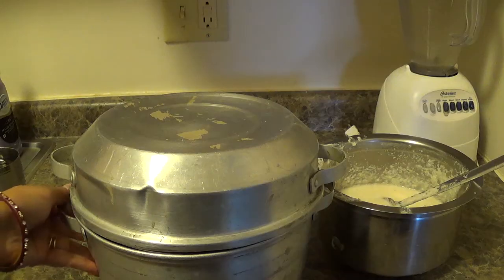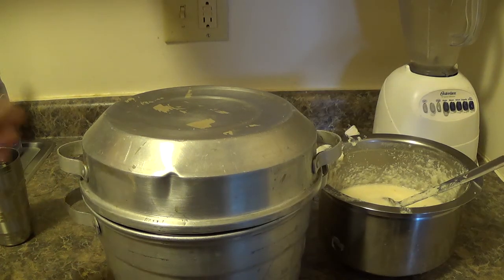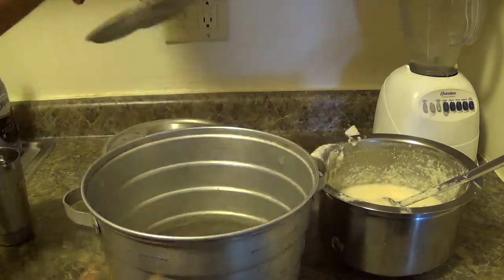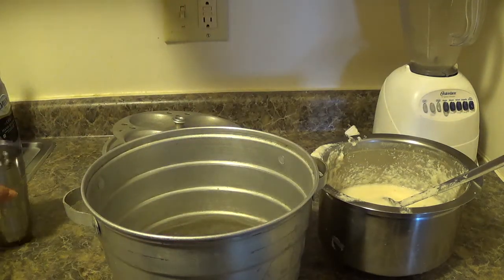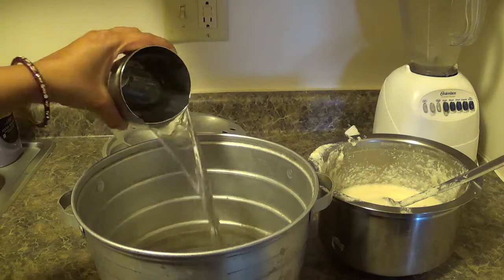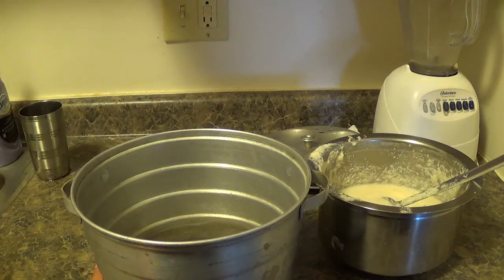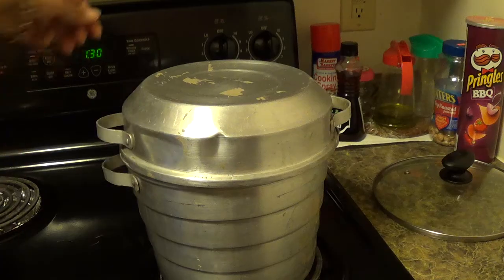We need an idli maker for preparing idli. In this idli maker, add 4 cups of water. You should add water according to your container size. Now boil the water.